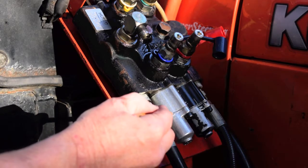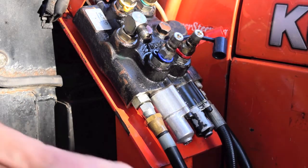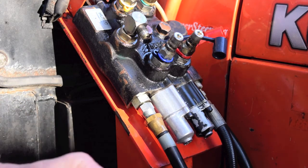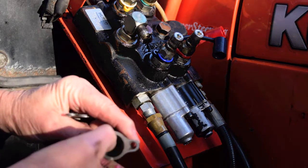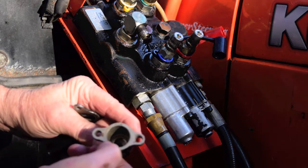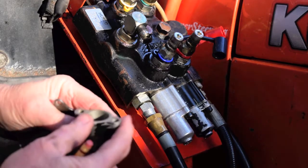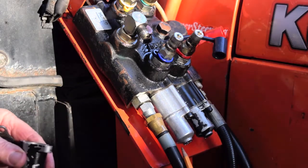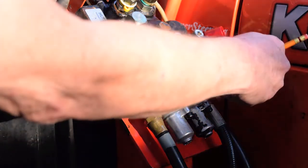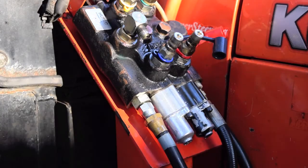The water runs down into this cap and there's no hole in there to allow it to drain out. They've got a couple of slots here but I think those just let in more water. So we're going to end up drilling a hole in the bottom to let the water out, and a hole up top so we can flush it with WD-40.